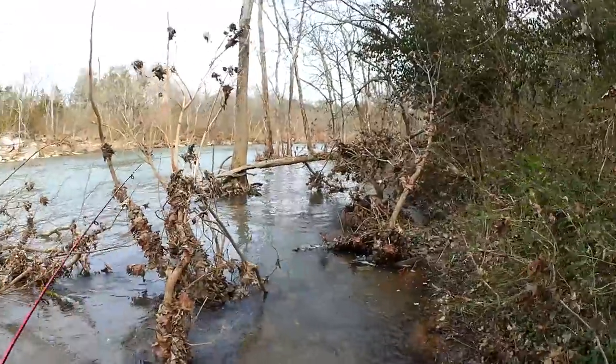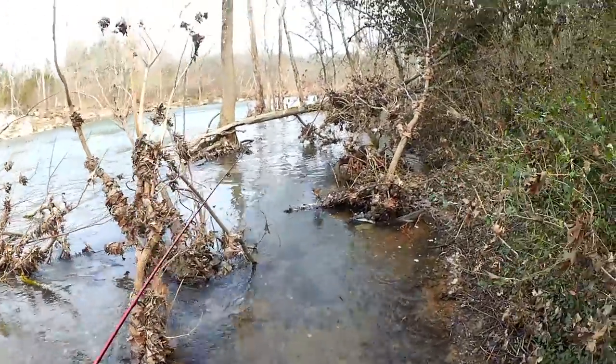I got my $16 rubber boots on. Let's see if I can access a few spots and get some trout in these high water conditions. Let's test them out.